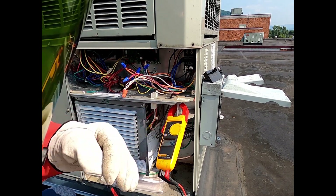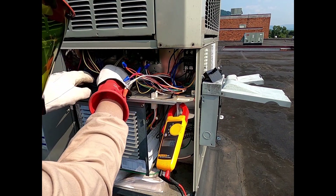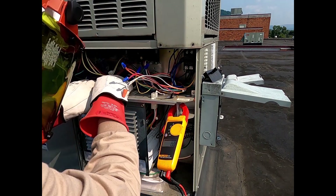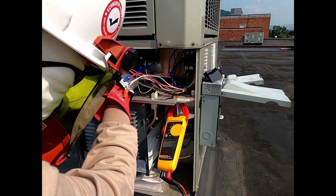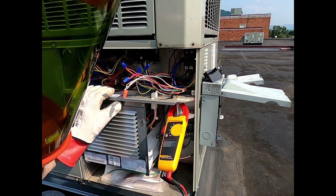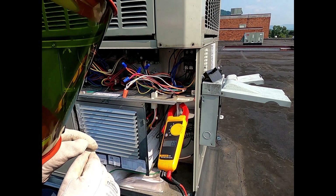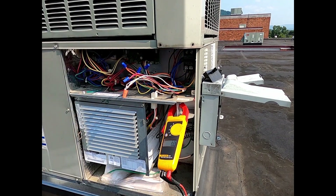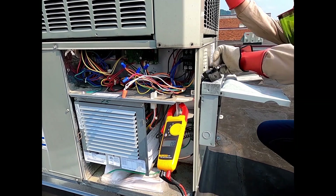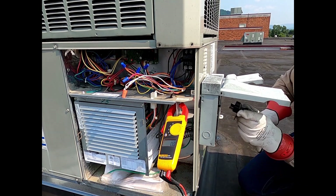If you looked on the nameplate, it says it's a 208 or 230 volt unit. Depending on how they got the transformer tapped — which is really hard to see right here — anyway, what we'll do is verify what voltage we have, then shut everything down again, check for zero voltage, and then we can take this off and see what's going on. Let's put this back in, and we'll go ahead and put the strip heat back in.